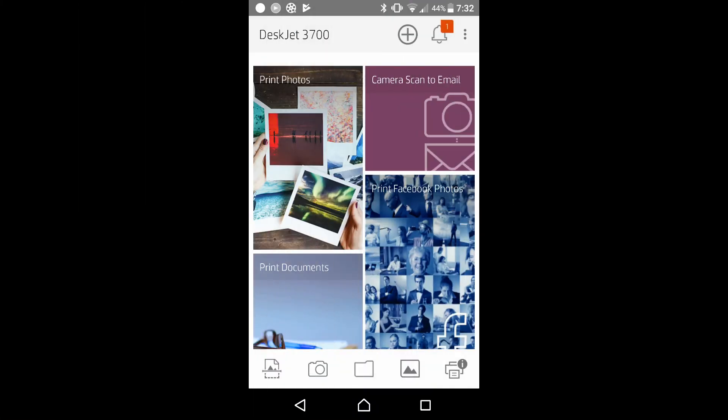This is how you set up using the mobile phone for your DeskJet 3700 series. Feel free to play around with the apps.